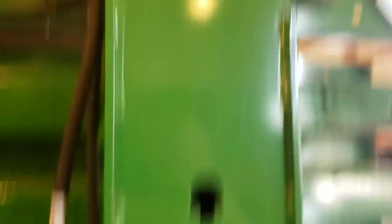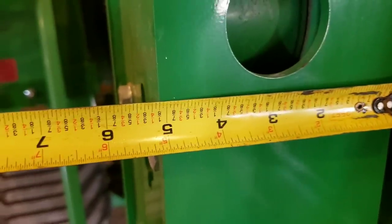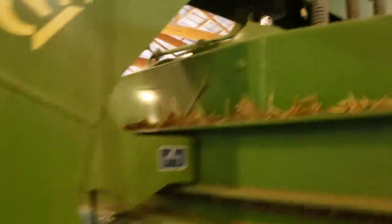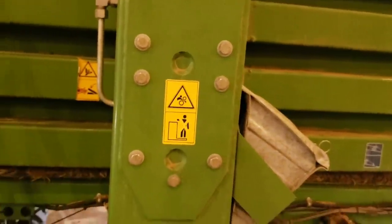On the John Deere, the side frame yoke pieces are 6 inches wide by 5 and 1/8 inches, with one cylinder on one side and two on the other. On the Krone, the yoke is about 9 and 1/2 inches wide with two cylinders on each side, and the up-and-down side piece is about 8 and 1/2 inches wide — a substantially larger yoke on the HDP Krone.